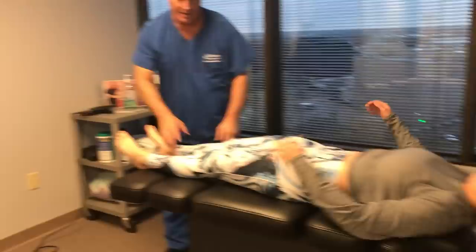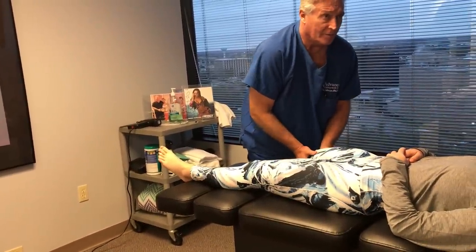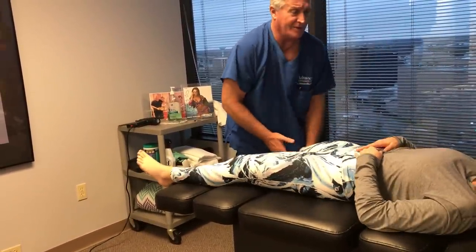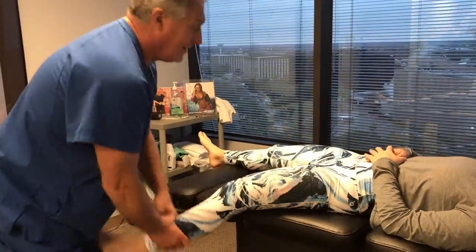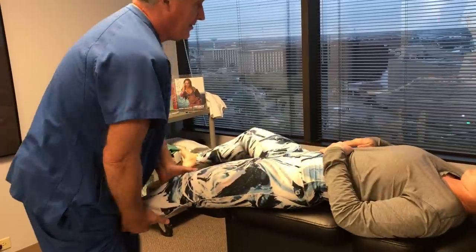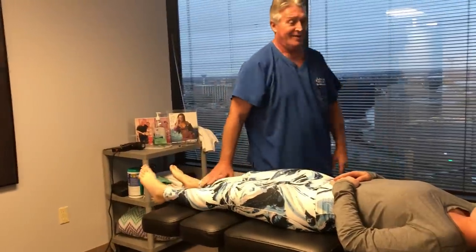Just relax your hands on your tummy — let me have your leg here. Breathe normal. You should have felt that traction from your knee all the way up to your low back. Did you? That was smooth as silk — felt that one all the way up too.